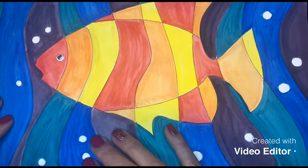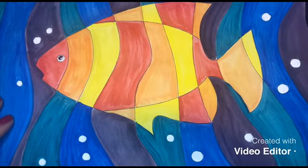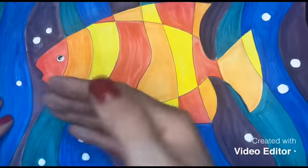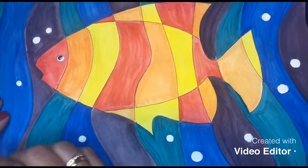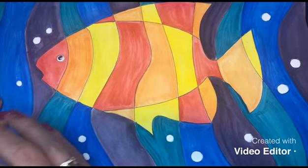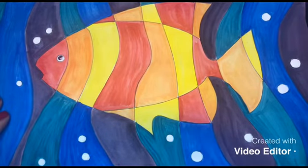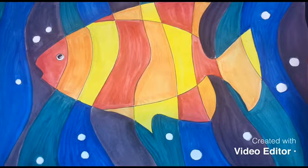Remember: warm colors represent things that feel warm — happiness, excitement, the sun, fire, and heat. On the other hand, cool colors relate to things that are cold — winter, calm, loneliness. Please practice these! I'll also send you tutorials on warm and cool colors to help you remember which ones are which.